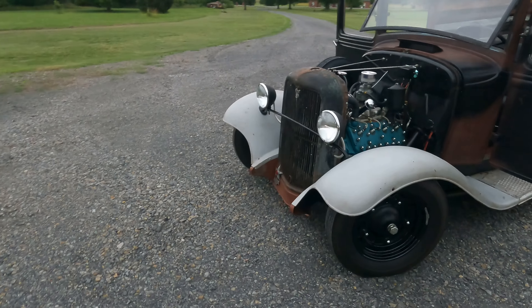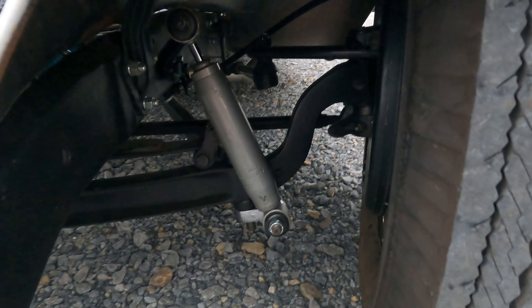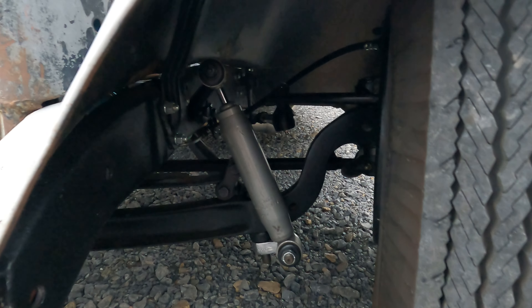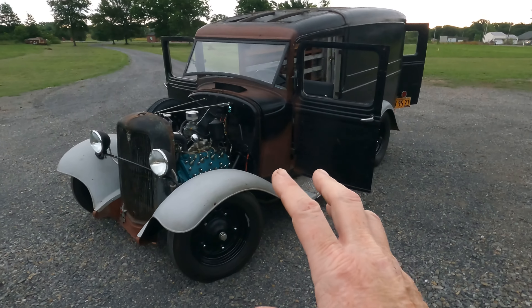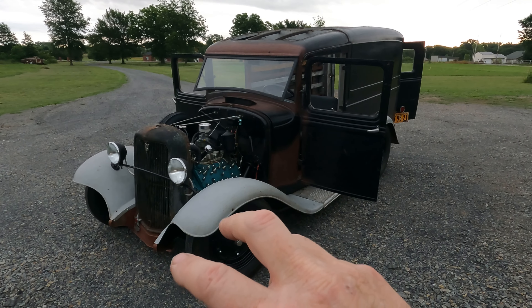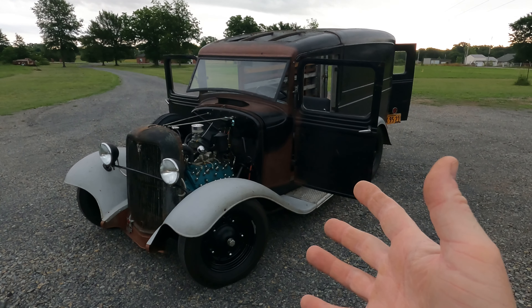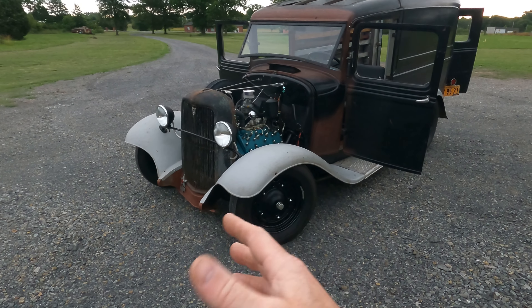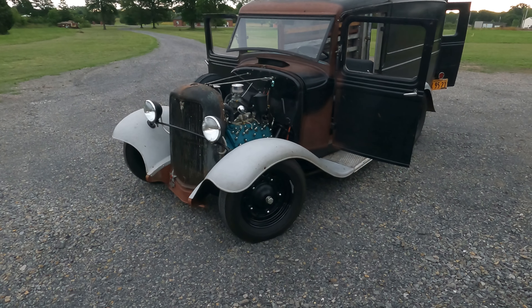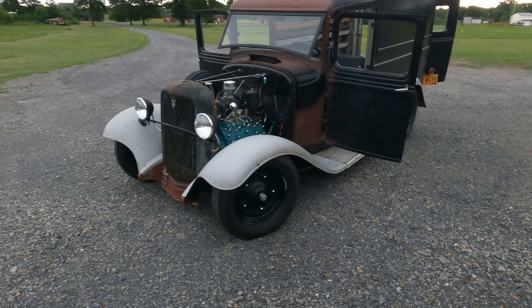The front axle is a '32 heavy that's been dropped and filled. You guys saw the video on the front shocks — we've got shocks on there with F1 mounts, keeping the stock wishbones. What I love about these cars is how much of the early Ford stuff converts over across years. The '32 axle is the same dimension as a '34, so you can bolt it right in. With the '32 axle you can put on '39 spindles, which is what this one's got, and then run the '39 brakes, wheels, and tires.